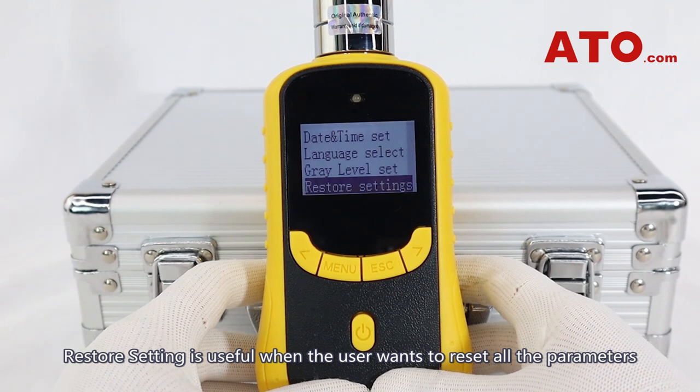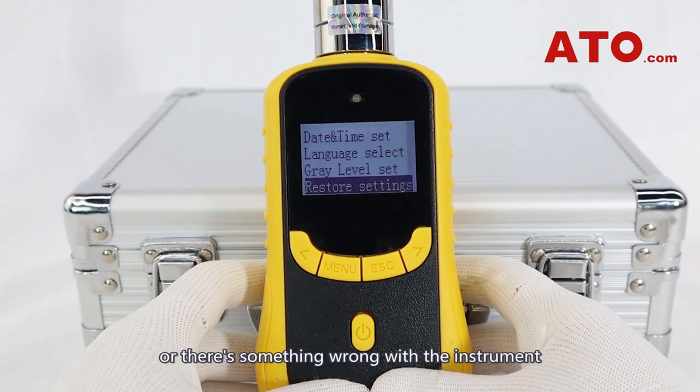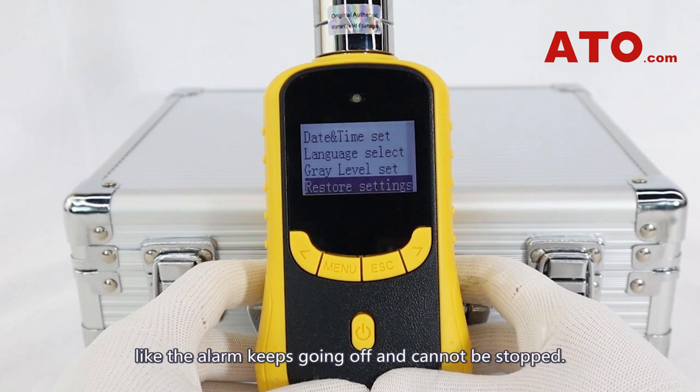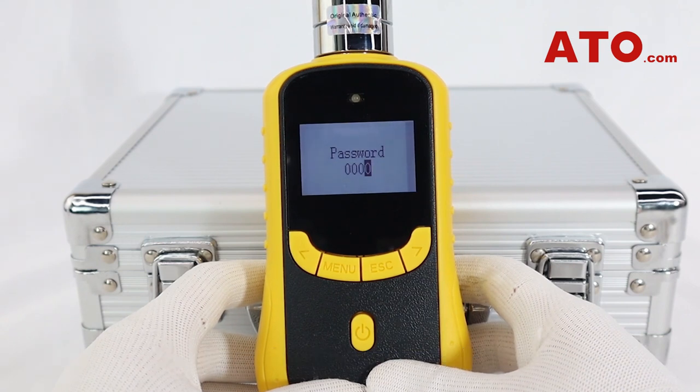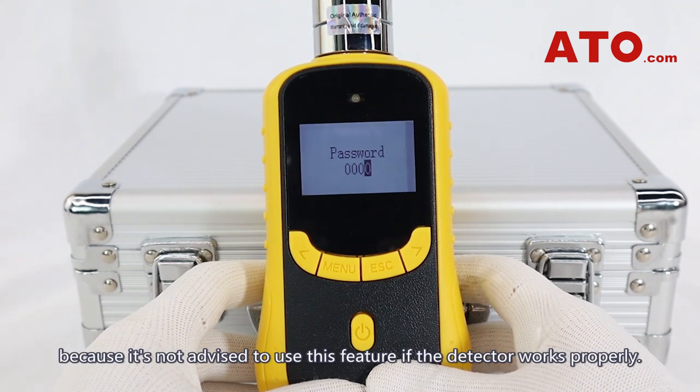Restore setting is useful when the user wants to reset all the parameters, or there's something wrong with the instrument — like the alarm keeps going off and cannot be stopped. This function requires you to enter a password to activate it, because it's not advised to use this feature if the detector works properly.